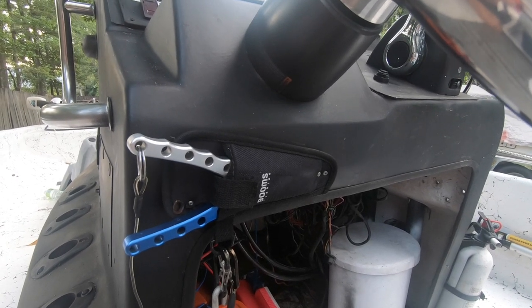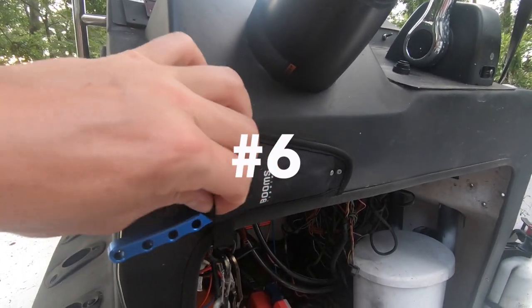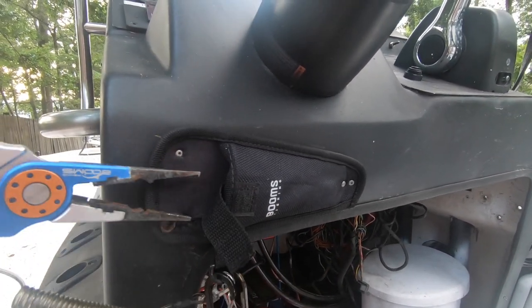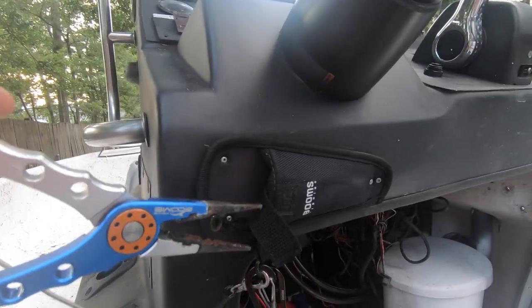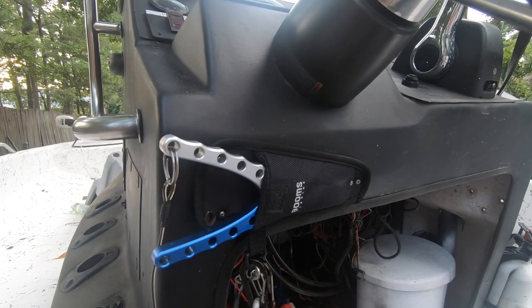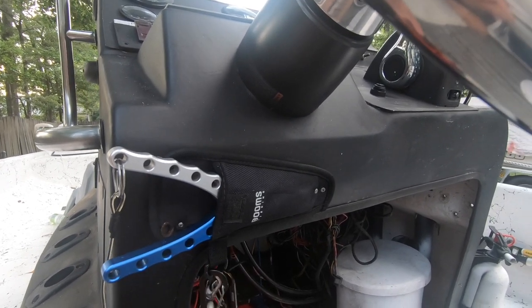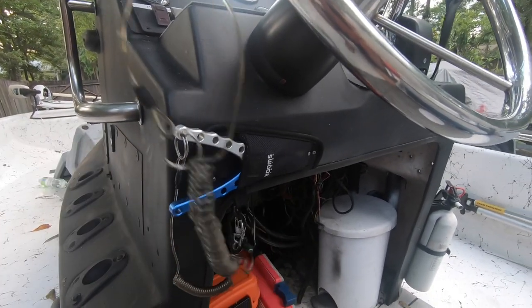I mounted these pliers with aluminum rivets into the center console so I'll always know where they're at, and they're tethered on this cord here so that even if my nephews or somebody uses them, they don't leave the center console. Another thing you really want to tether and always know where it is is a catfish flipper.